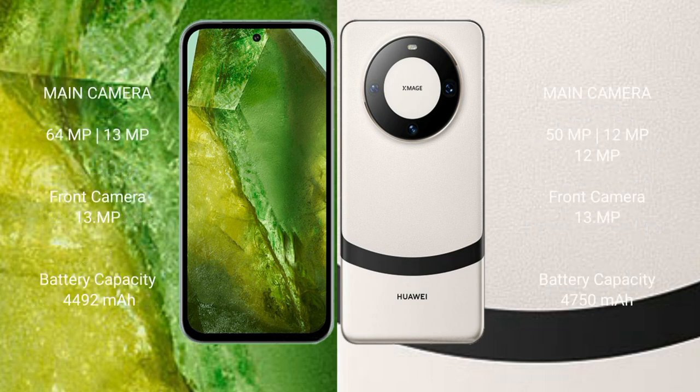Google Pixel 8a has a dual camera setup: 64MP plus 13MP, and a front camera of 13MP. Huawei Mate 60 has a triple camera setup: 50MP plus 12MP plus 12MP, and a front camera of 13MP.